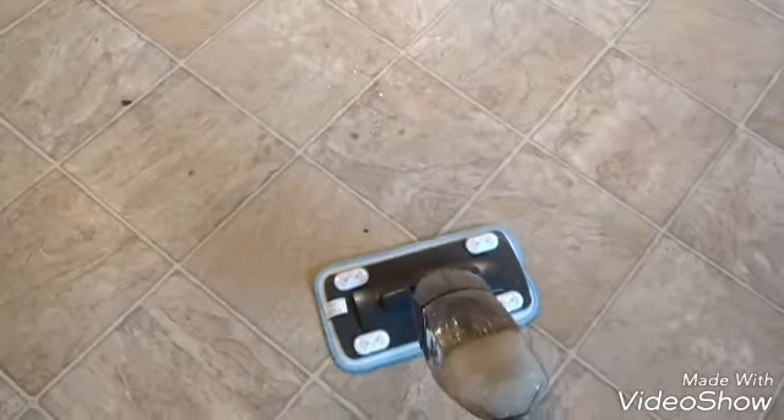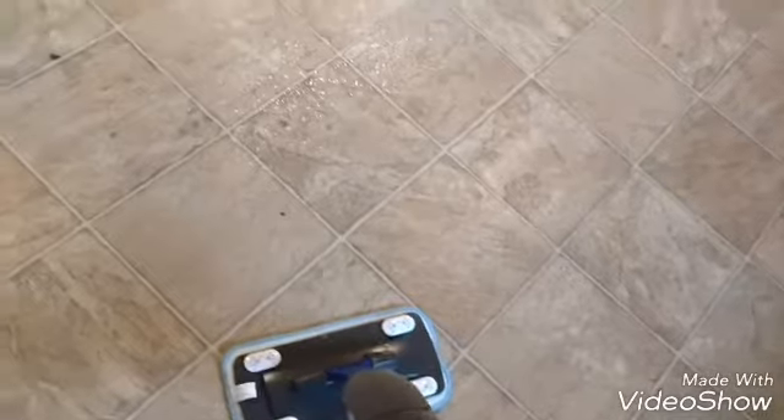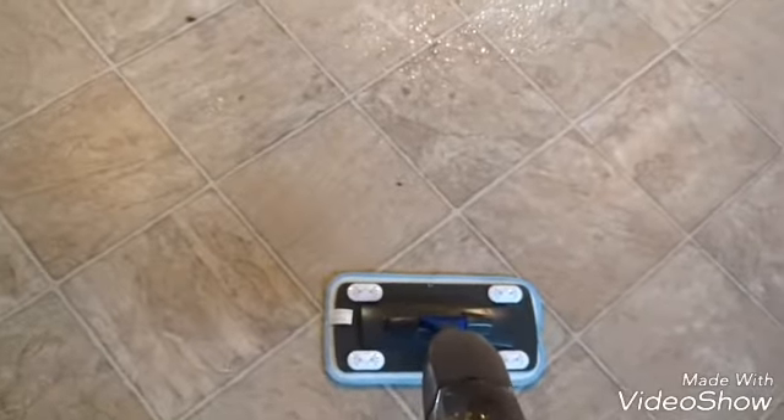All right, I found a grimy spot — let's try that. So it looks like the water and solution does actually spray up quite a bit, so you don't want to be too close to the spot. If you want to get to it, you want to back up a little bit. I think that's pretty accurate with the Swiffer also. Let's see — wow, that picked it up right away.